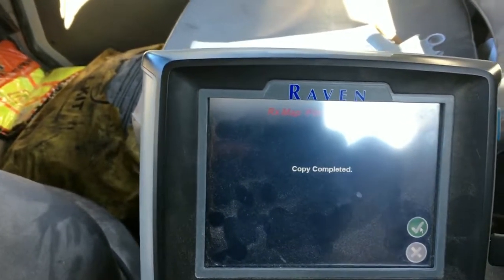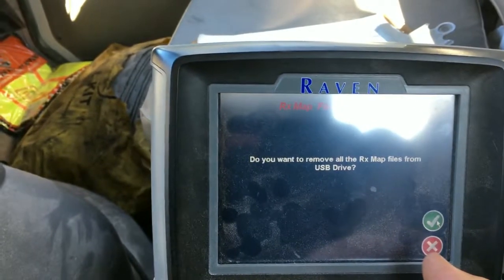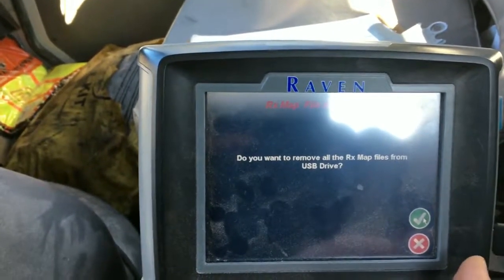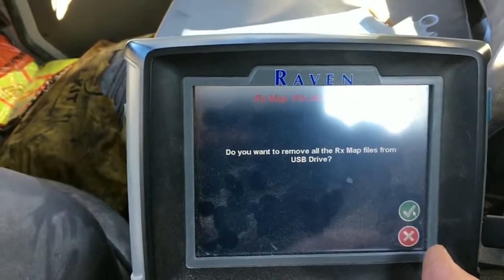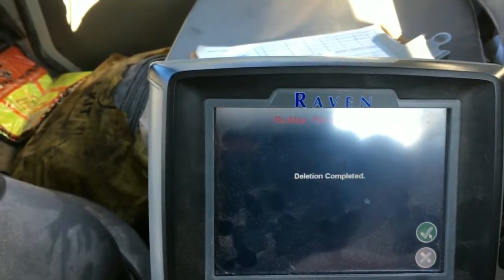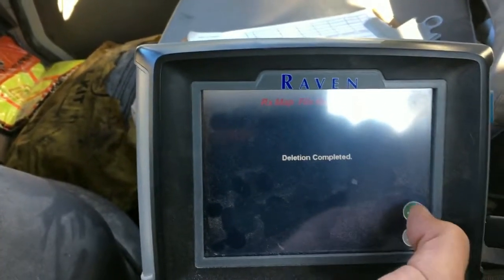It says copy completed, so now those files are on there. It will ask if you want to remove all the files from the USB drive — as long as you're comfortable that they all transferred, go ahead and do that. That'll clear off your zip drive and it's formatted for the next time you want to use it.